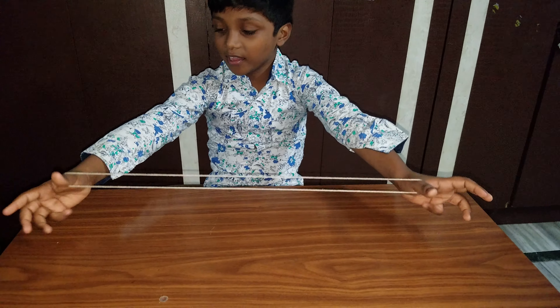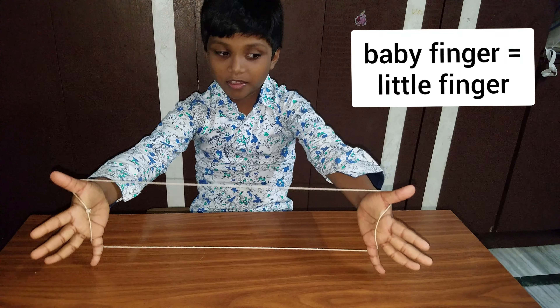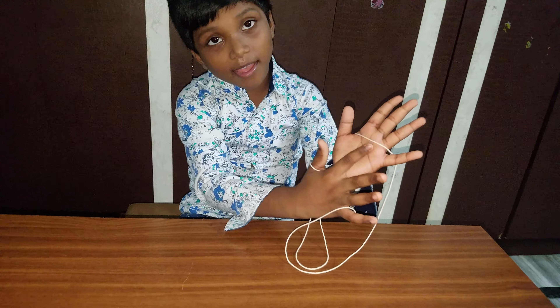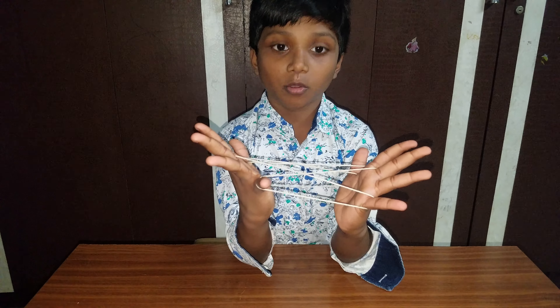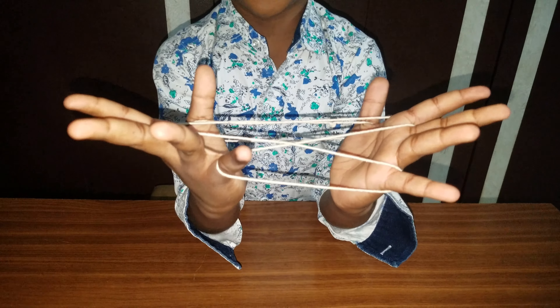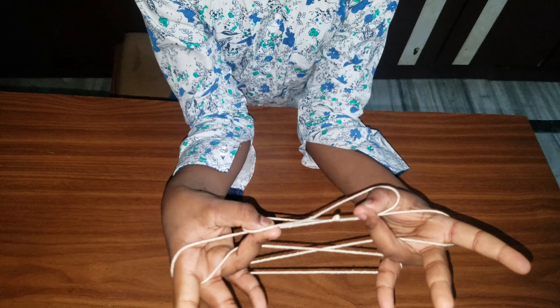I am Wade. Take the thread to the thumb finger, then with the baby finger make a line. You need to pull it like this — on both hands, okay? Then observe carefully, otherwise you will get it wrong.